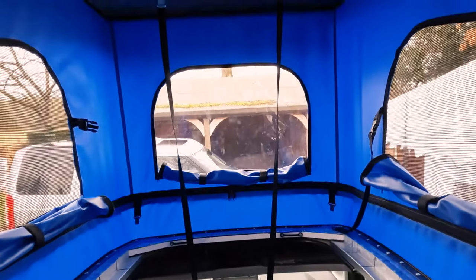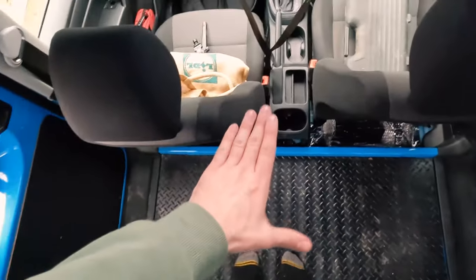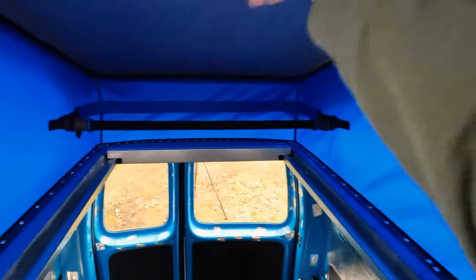Now we've taken the bed out, it's given us so much more headroom up here. I literally would not have been able to walk — I'd be bending over just because of how angled the bed was. So if I'm stood here, I can walk as far back as here. Jordan is going to have her bench go about here, which means I'll be stood about here — plenty of headroom above me — and then me and Jordan can stand in front of each other. Gives her enough headroom to stand here.